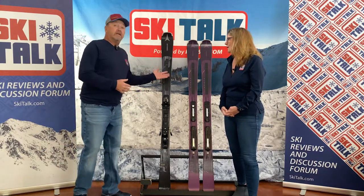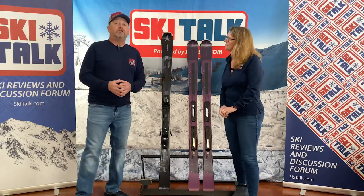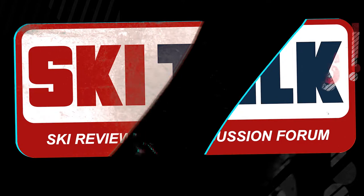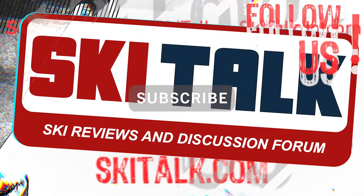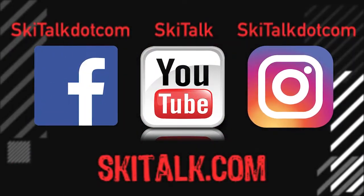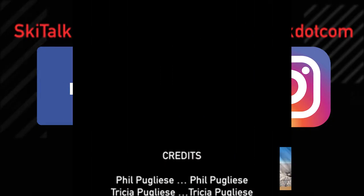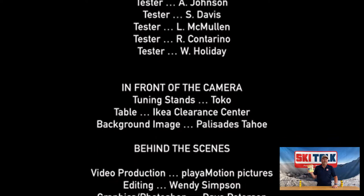We'd like to thank SkiPro in Reno, Nevada for supplying these skis so we can do these videos, because in the end, skiing is fun. To read the full review of this ski, please go to skitalk.com and click on the Reviews tab. Please hit the Like button and Subscribe to see future ski reviews and other ski-related content. Please add any thoughts to the comments section below, and follow skitalk.com on all social media channels. No scenes from Hot Tub Time Machine were reenacted during the production of this video.